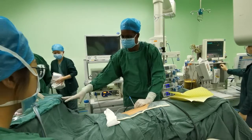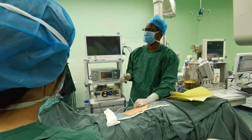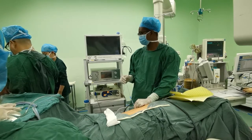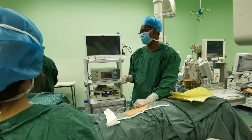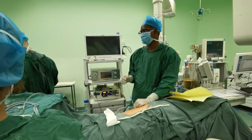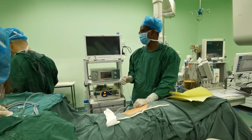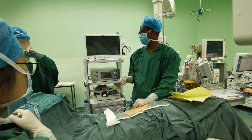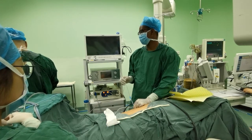He has performed more than 30,000 Chinese mini PCNL surgeries with good clinical outcomes. He invented a new minimally invasive device and technique in the treatment of mid-sized kidney stones and coined Super Mini PCNL, combining active irrigation and suction through the same sheath — a totally innovative technique and a real revolution for mini perc.